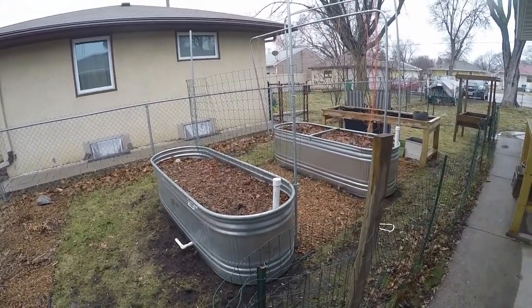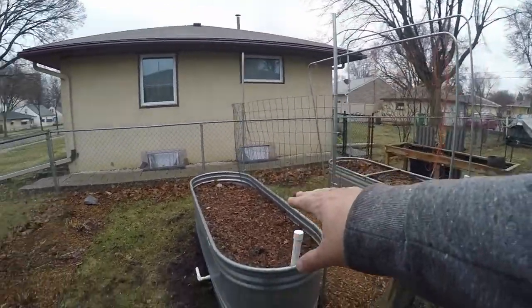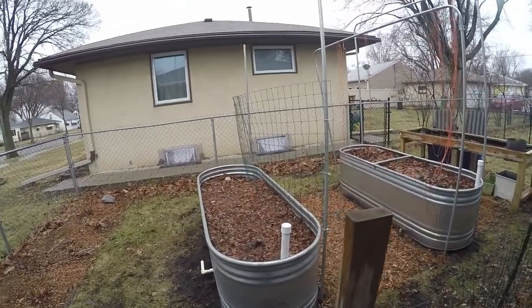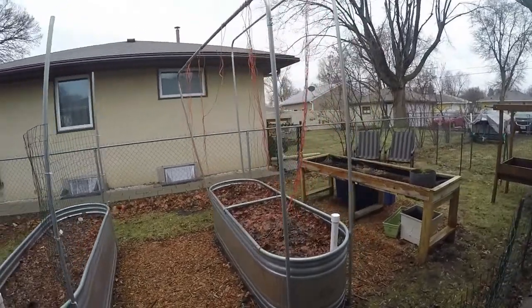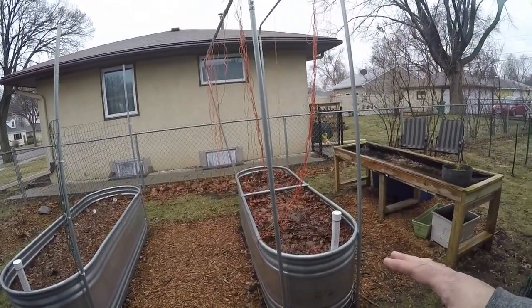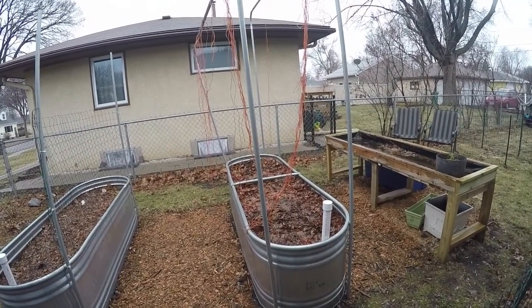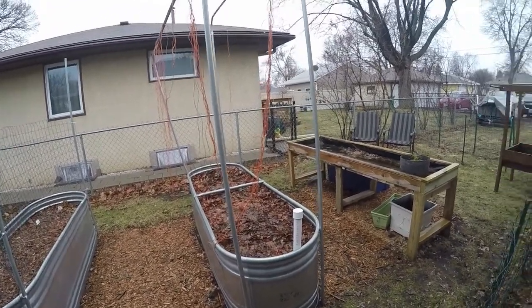These are really nice beds — about seven feet long and two feet wide. I've grown beans, potatoes, and peas in this bed. I had some lettuce growing in there in the fall and there's nothing growing there now. This was my tomato, cucumber, pepper, and onion bed — really the jack of all trades. I'll show you something in there in a minute.